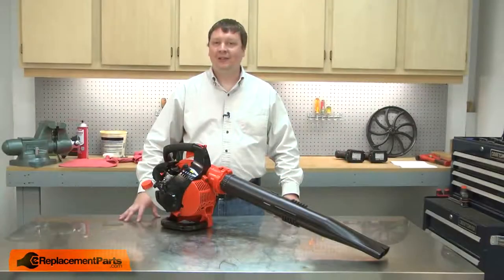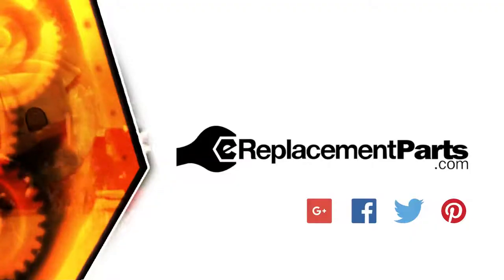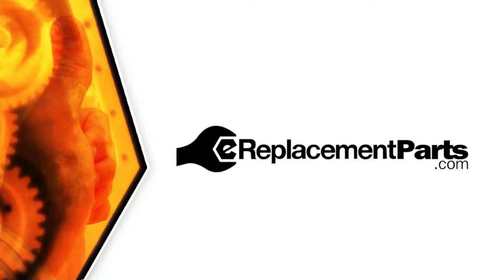That's how easy it is to install a new grommet on your small engine. Be sure to check back often for new videos and expert advice. If you found this video helpful, give us a thumbs up and leave a comment.